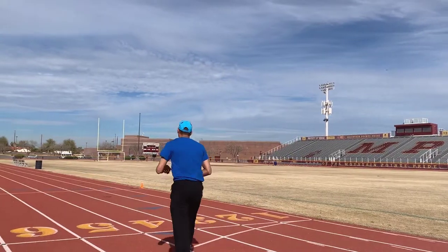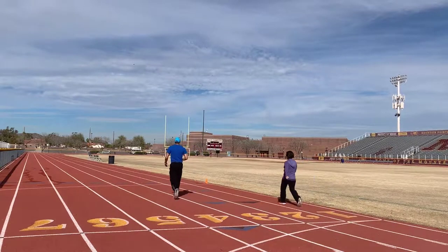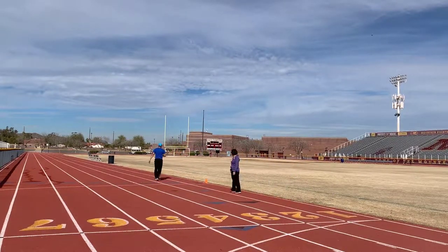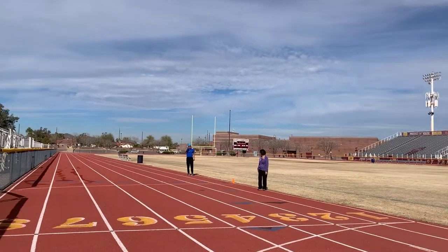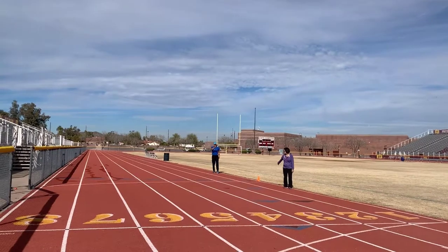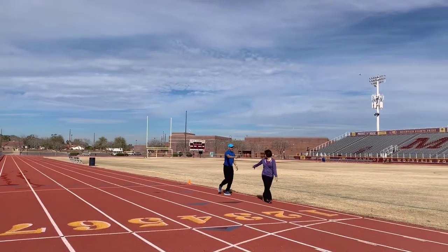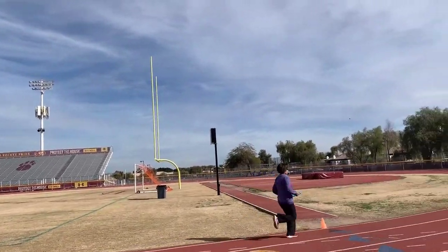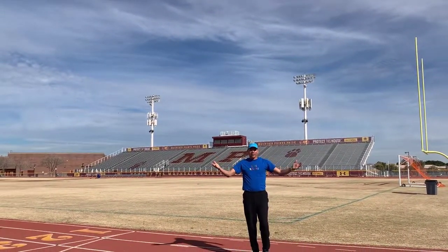Here we go. If I was coming in with my baton, handing off to my teammate, I'd be running. She'd look at me the whole time. I hand it off to her, and away she goes for victory. And that's how you hand off a baton at Zeo Relays.